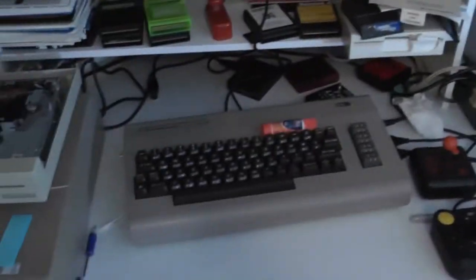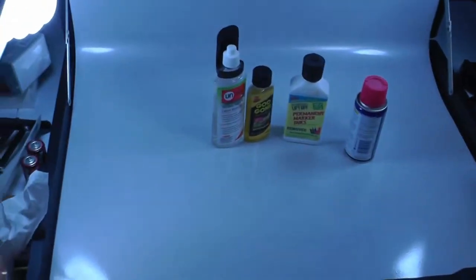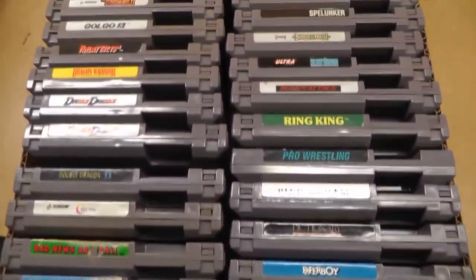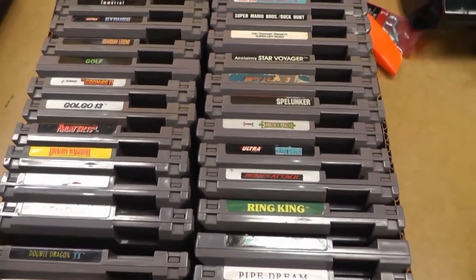Today we're going to do a video on Nintendo's NES. It came out in the U.S. in 1985. So we're going to go through some of these NES games and find some that we can clean. I think I'll make this a two-part video.